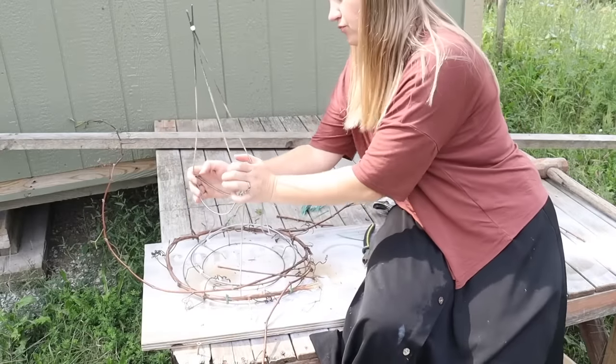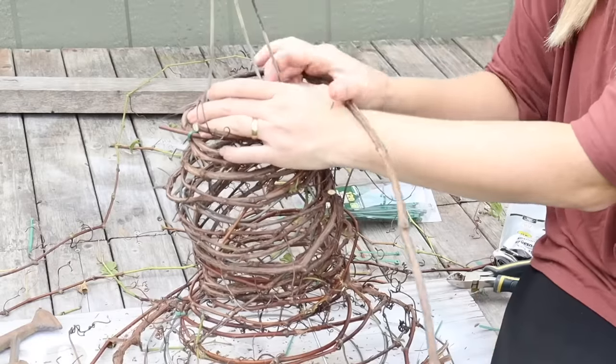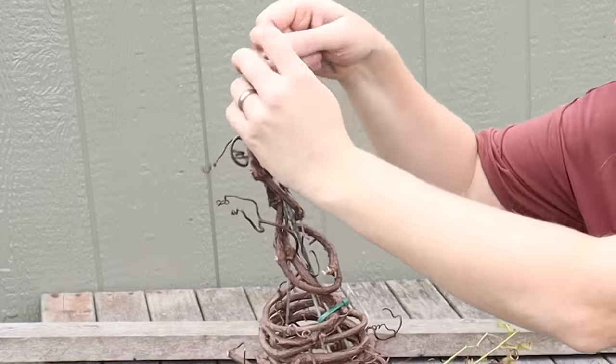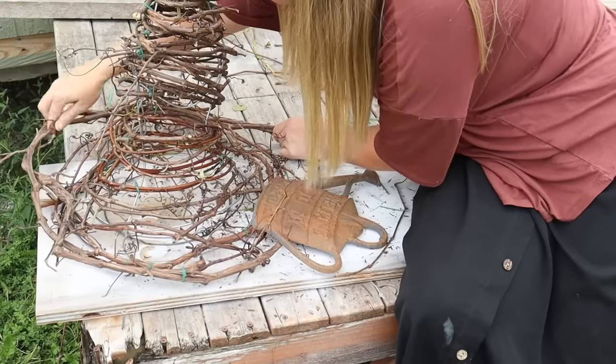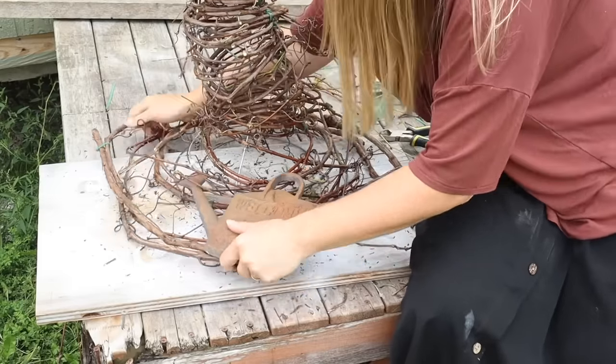I began to manipulate the tomato cage a little bit, then continued wrapping the grapevine around it, working all the way up to the top. For the base, I wanted the brim to be a little bit wider, so I added more grapevine down at the bottom.